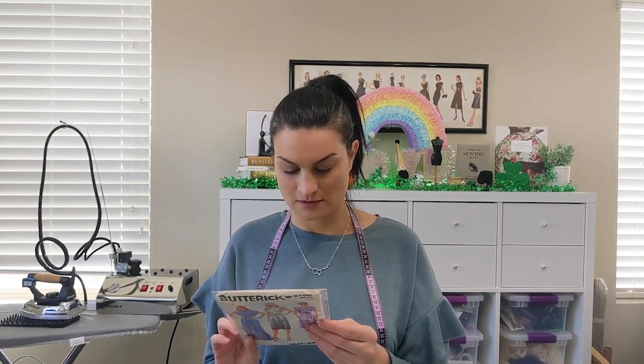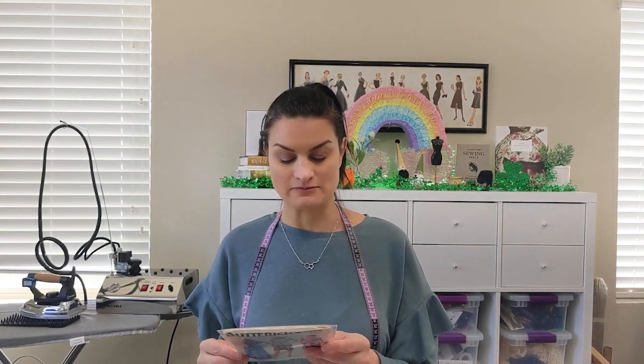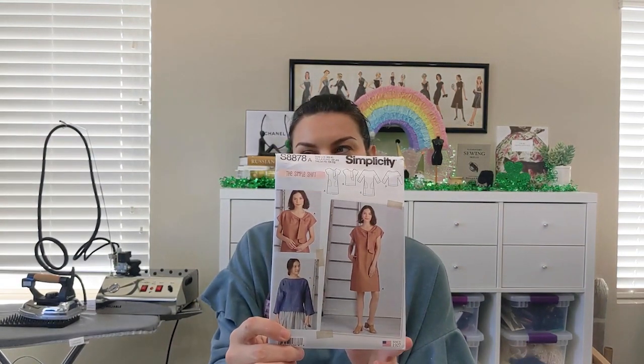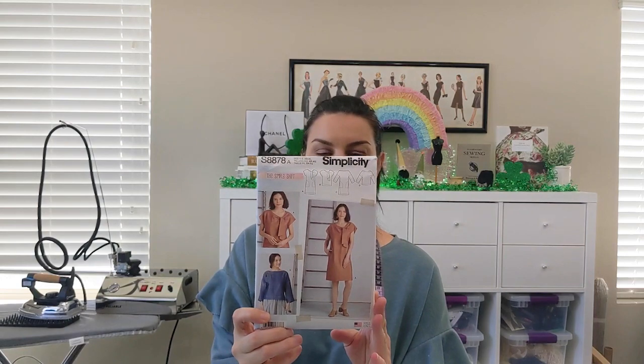Butterick 3790 calls for crisp or soft fabrics: voile, batiste, jersey, crepe-back satin, crepe, crepe de chine, and georgette. Rayon challis speaks to me because I have quite the stash of it. I also got Simplicity 8878 — I like it but I wonder if it might be one of those patterns that looks great in theory. I think it would be really cute in chambray — a medium or dark denim, but chambray is what I'm going for.